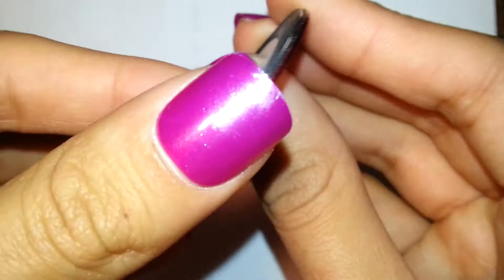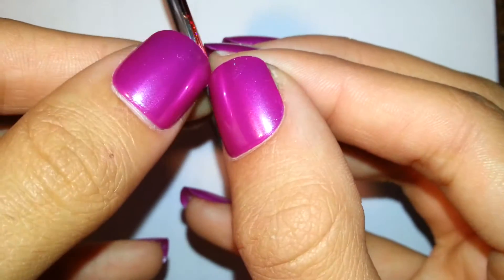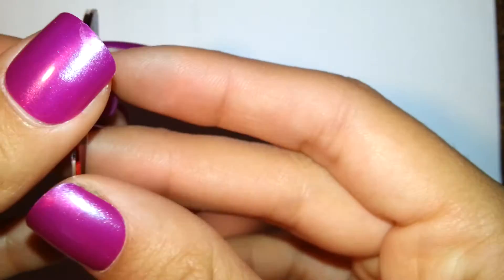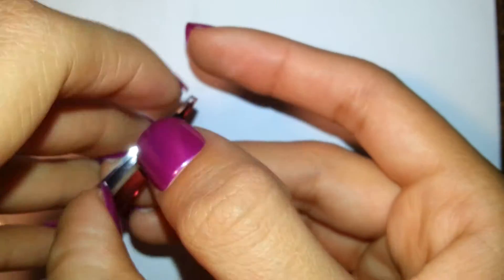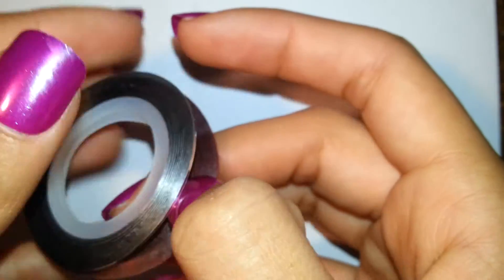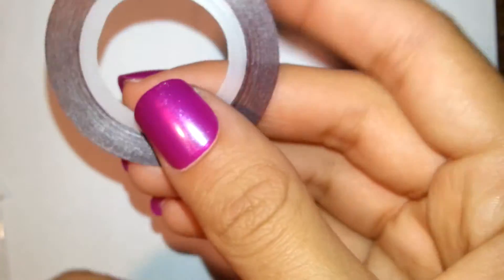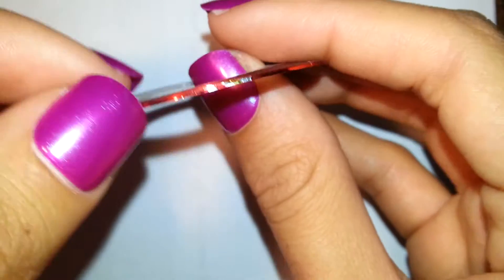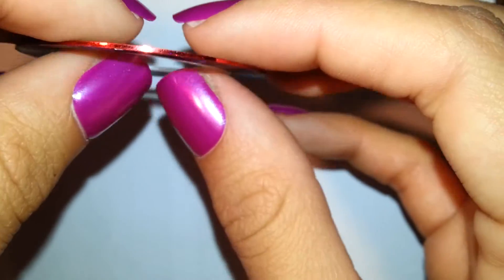They are sticky on the inside, not super sticky — some are stickier than others. So sometimes they do want to stick together and you just gotta pull them apart. They also have this little starter piece, which is the piece you start to pull off when you're ready to use it.